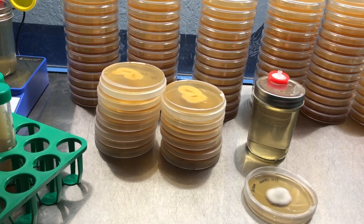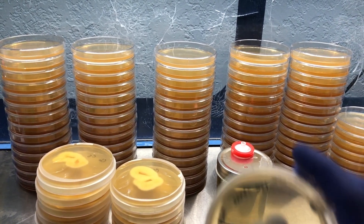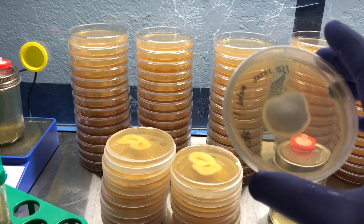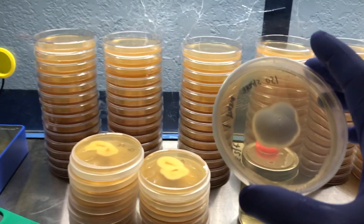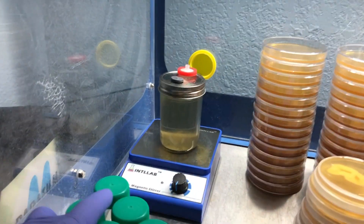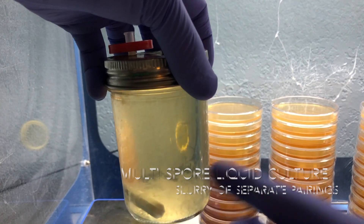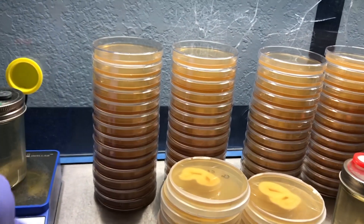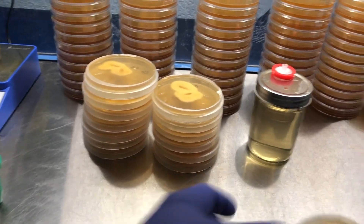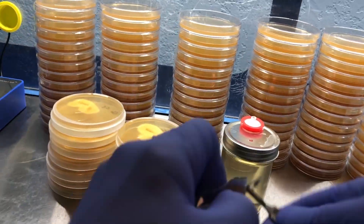I'm going to start off with my isolated streak plate colony. This is a native pairing from the very first streak plate stores that I made. You can see there are definitely a few colonies that are starting to take over, and I'm going to go ahead and begin this lab work.